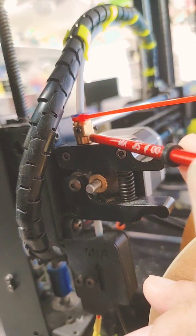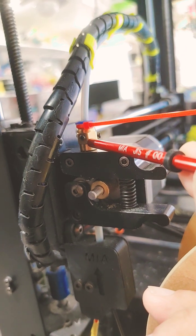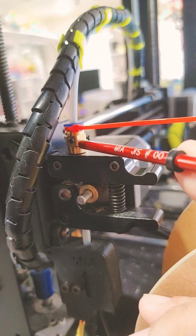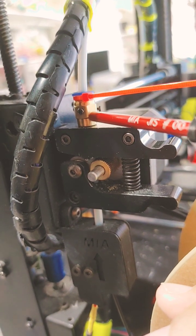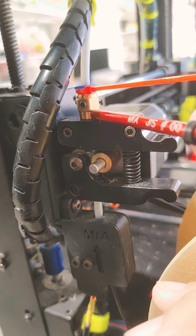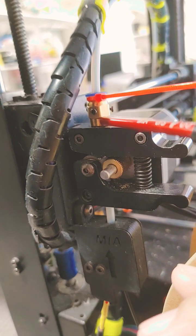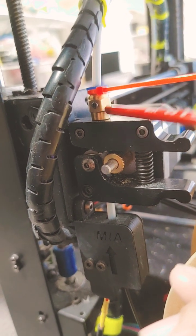I believe these are tapped to 0-80. It's early in the morning — I just woke up and decided to do this video — but I tapped these to 0-80, and I have a really nice tap that I bought a long time ago when I was doing the micro helicopter stuff. I was tapping aluminum little wheel collars and making my own, so I have a really good tap that doesn't break, as taps tend to do.